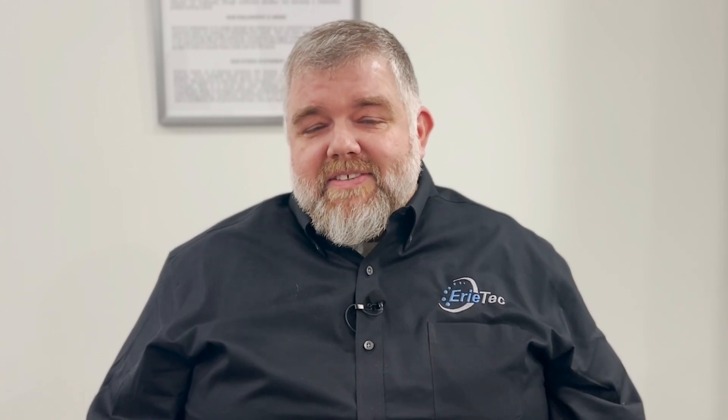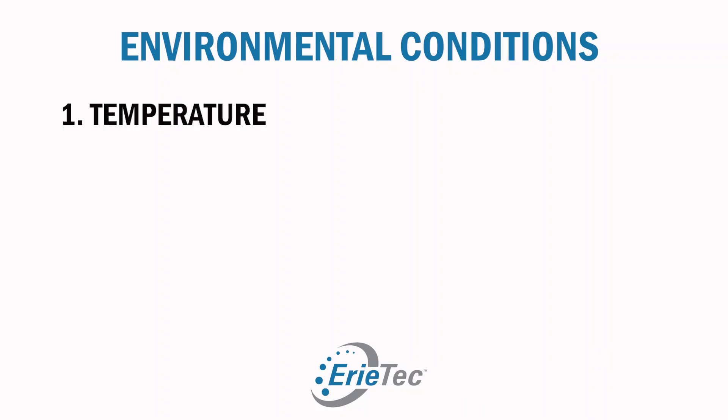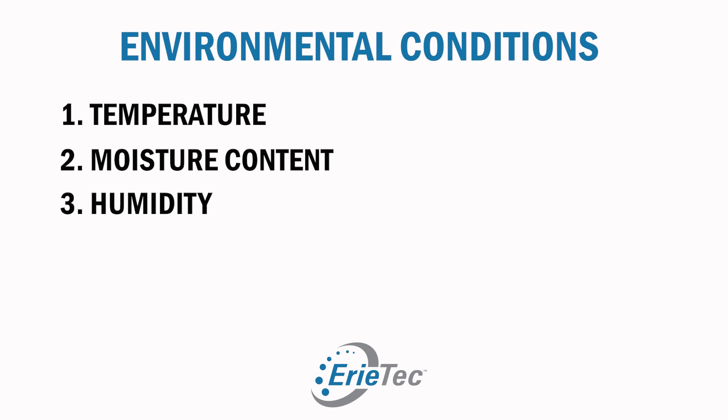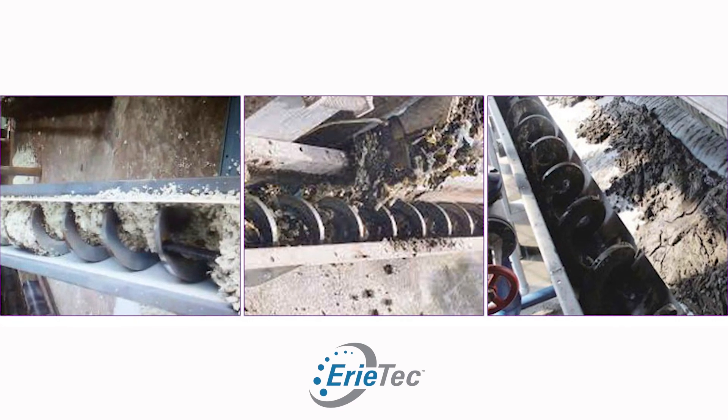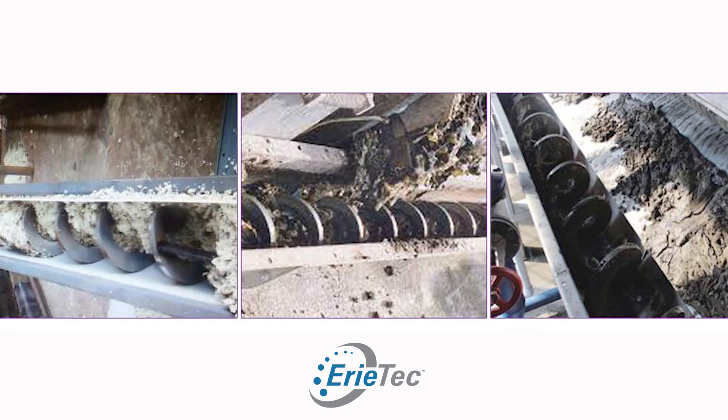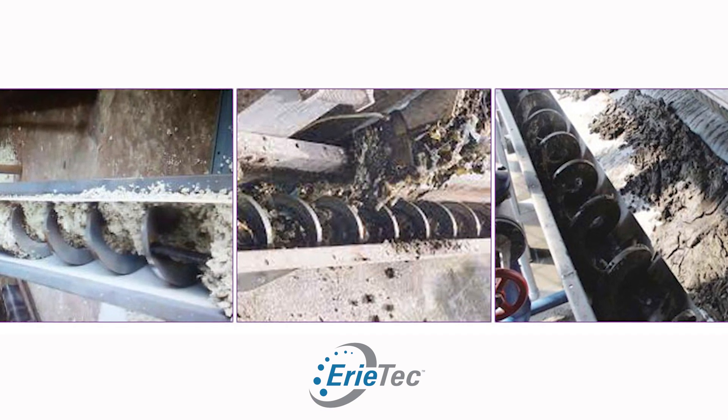Another important factor when considering shafted versus shaftless is environmental conditions — things such as temperature, moisture content, humidity, and condensation. For example, material with higher moisture contents in warmer or cooler environments may be better suited for shaftless screw conveyors.